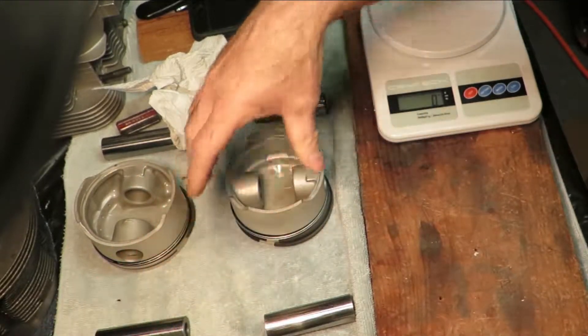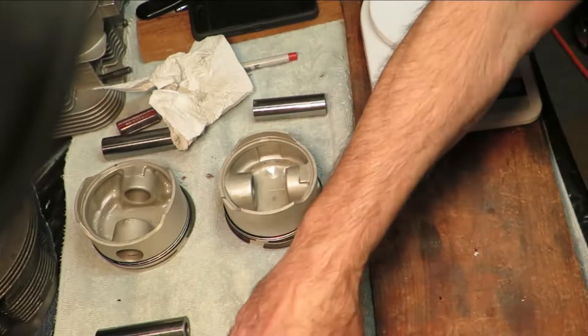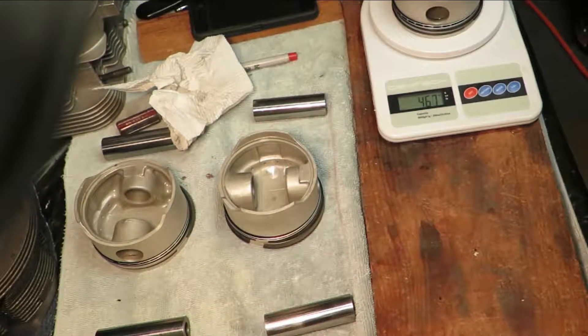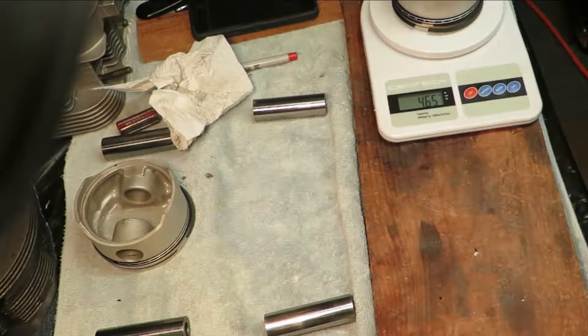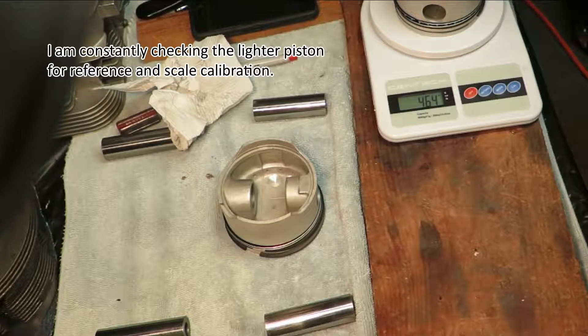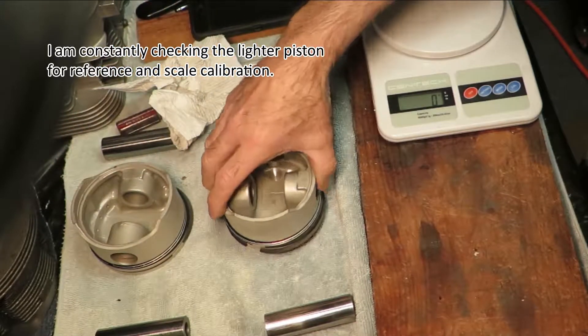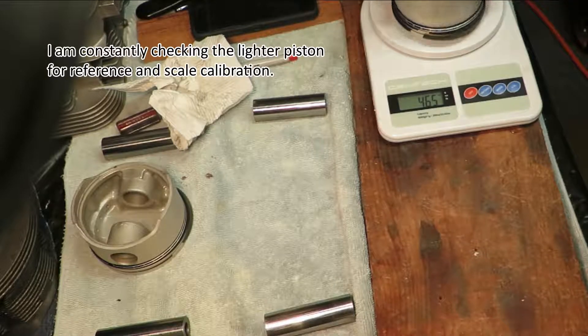We're getting it down to exact preciseness, yeah. 465 — within a gram, within a gram. Do we dare go closer? It's pretty consistent. The scale's working great. I can go a little closer.